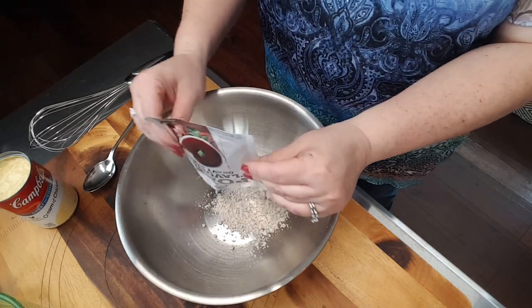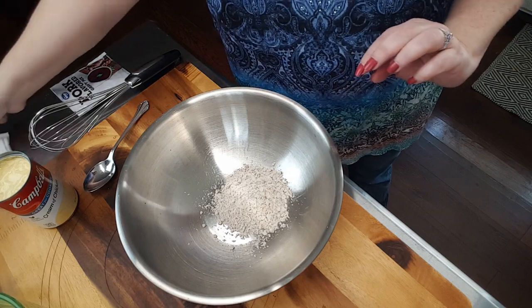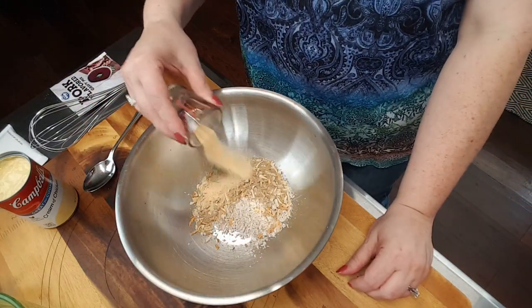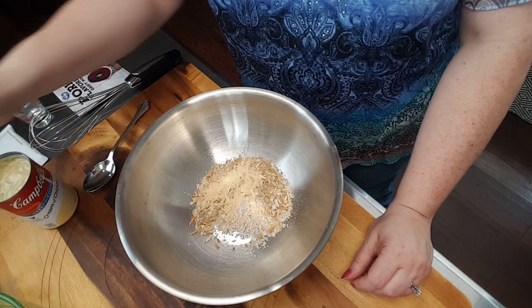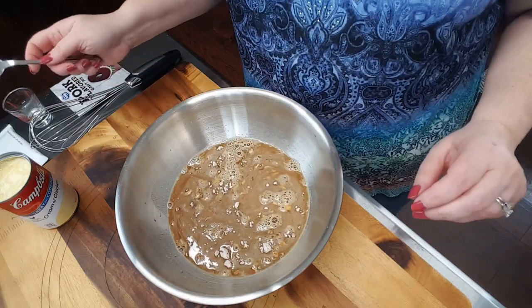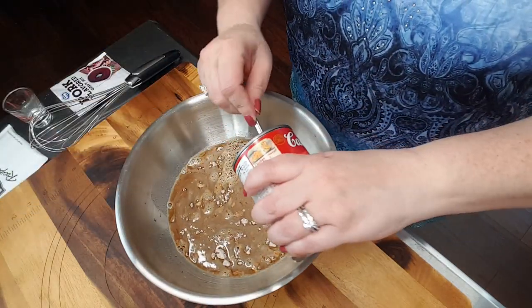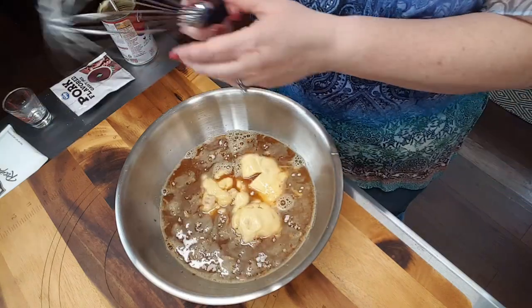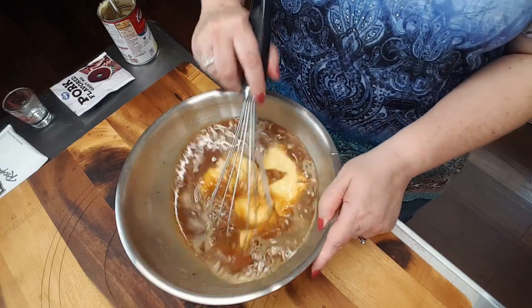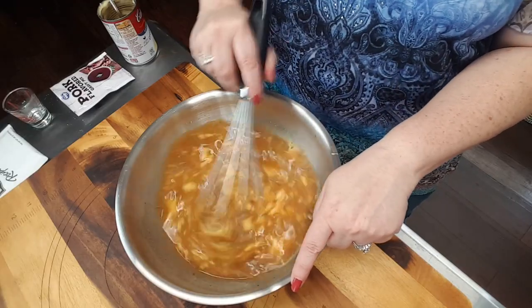I'm going to add my pork-flavored gravy, my onion soup mix, my garlic powder, my chicken broth, and my cream of chicken soup. Next, using my whisk, I'm just going to stir this all up and mix it up real good until it's well combined.